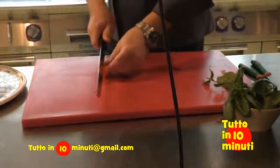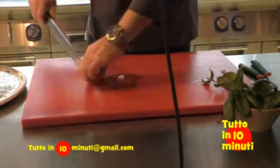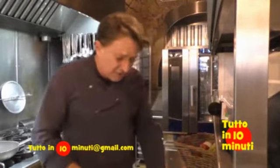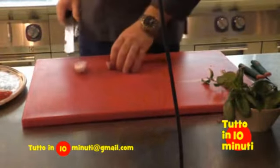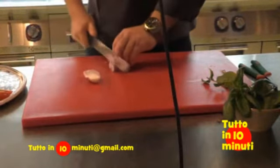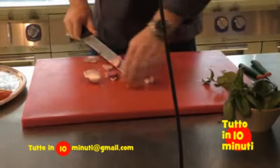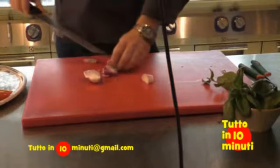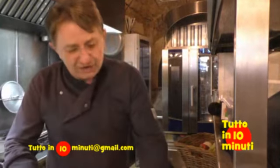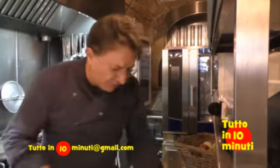Pomodoro tagliato a pezzi grossolani, un pomodoro tipo piccadilli come questo. Cipolla — una cipolla rossa, noi abbiamo la cipolla di Tropea — che penso sia eccellente. In Spagna hanno quasi 200 tipologie di cipolla e la utilizzano tantissimo, mentre da noi l'aglio e la cipolla sono come passati di moda. Loro invece fanno tutti i loro piatti con una base di aglio e cipolla.